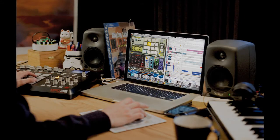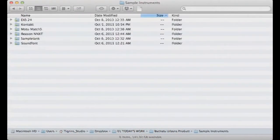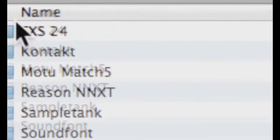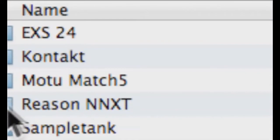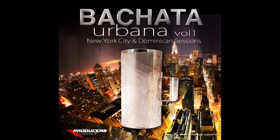The Samples. We have included Bachata Urbana kits containing NNXT formats, SoundFont, Kontakt, and SampleTank, ready to be loaded to the sampler or keyboard of your liking. Includes one-shot samples for use in any sampler or program — bongos, guiras, and other percussion.